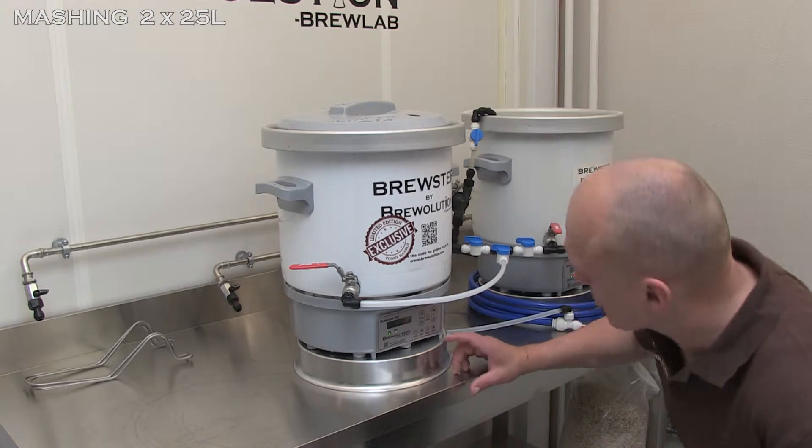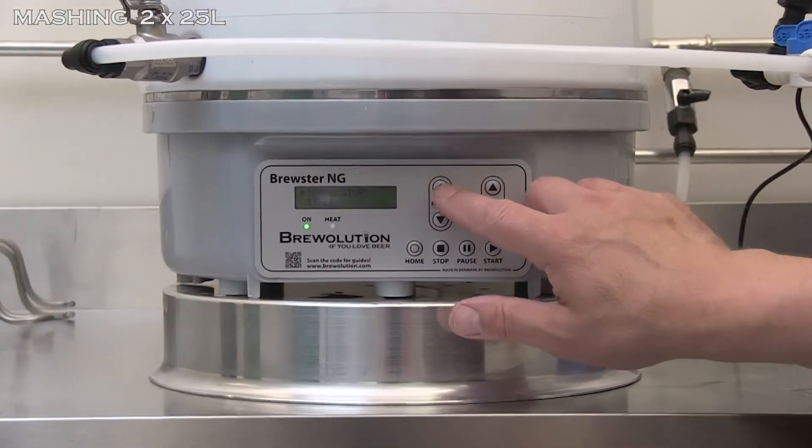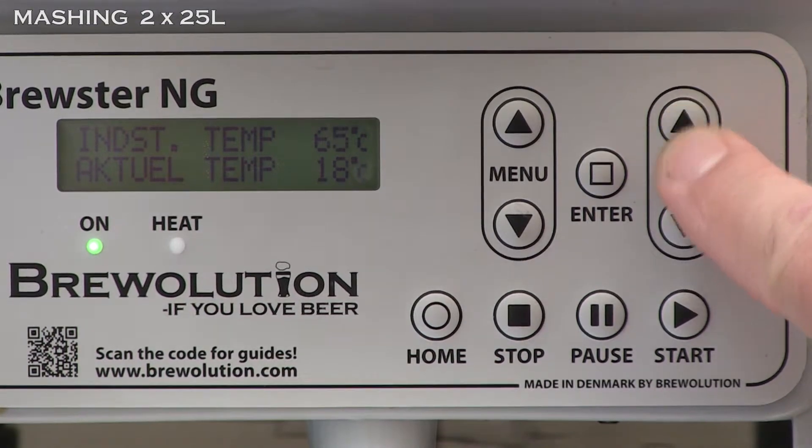Now that mashing is in process in the first kettle, please connect the second kettle with a piece of tube as shown. Approximately 45 minutes before the first kettle has finished mashing, set the time and temperature on the second kettle.